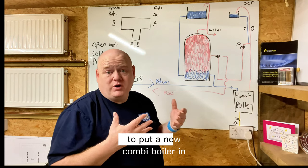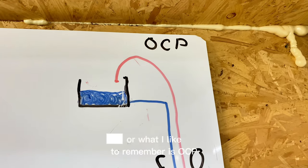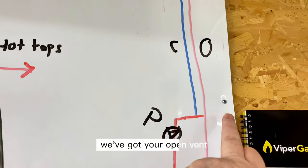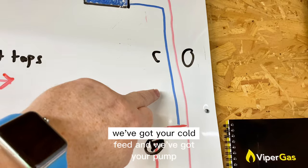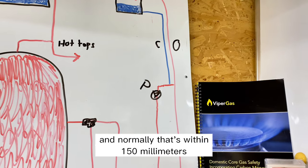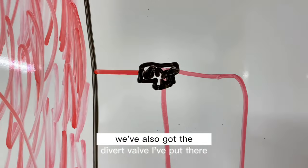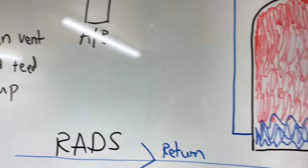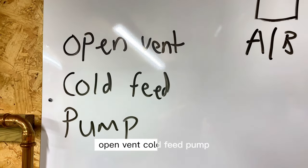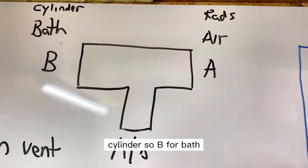When quoting to put a new combi boiler in, a few things to remember — I use OCP: open vent, cold feed, and pump. These are normally within 150mm of each other, so that's something to check. We've also got the diverter valve here.